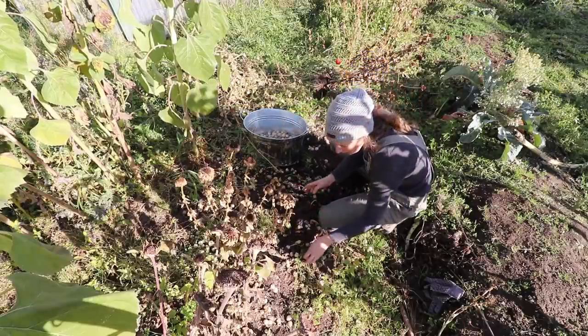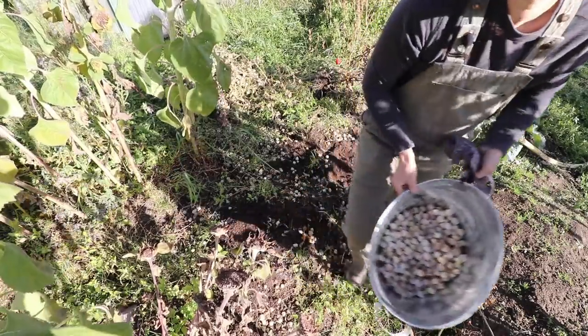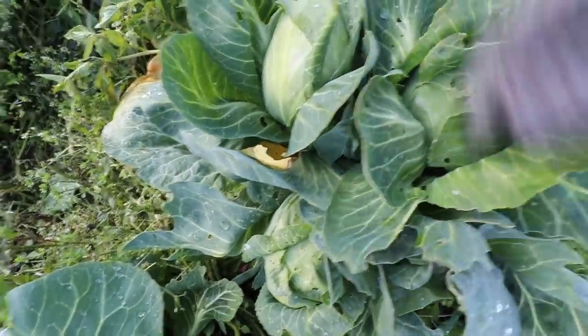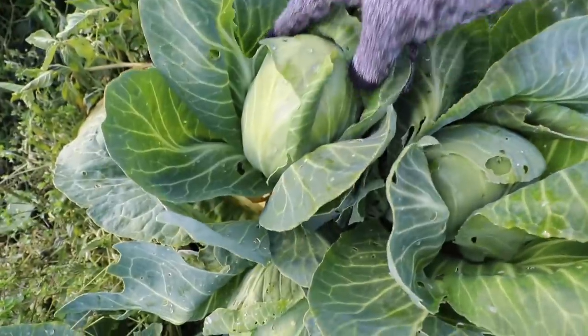Oh, the sun has come out and it's so beautiful. It was raining when I came out earlier. I've talked to you before about cabbages and how you can actually cut the head off of a cabbage the same as you can cut your main head off broccoli and you will get little tiny side baby cabbages. I wanted to show you what happened with a few that I left in the garden. They're not a full huge head of cabbage, just like broccoli side shoots aren't the same size as the regular head, but they're not bad. I cut the main one off and we have one, two, three little heads.